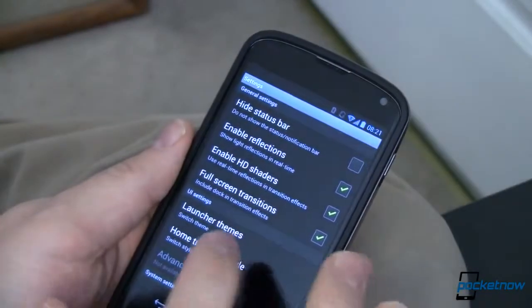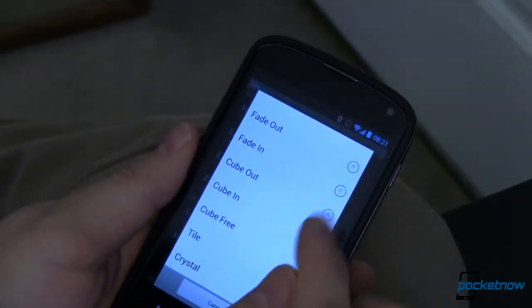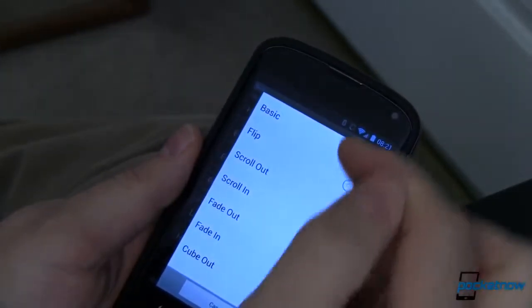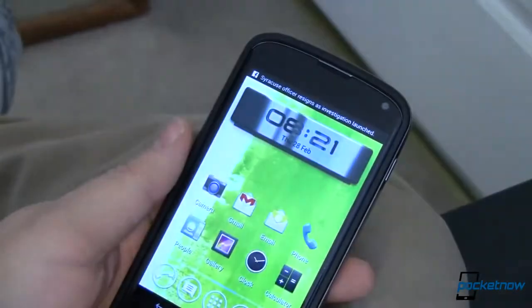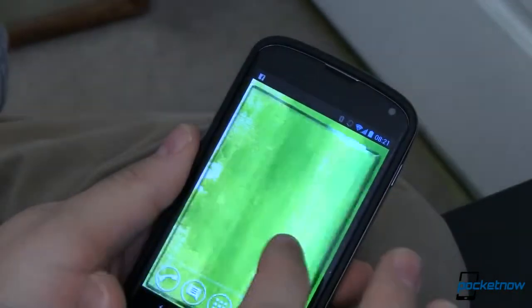There are a whole bunch of other transition styles here that we've seen before. Going back to Cube, we have Cube In and Cube Out — essentially what we've seen in other launchers — plus fade in, fade out, scroll in, scroll out, and flip. Overall the one I like best is Crystal, which looks like you're just sitting on a nice sheet of glass. Very smooth and fluid.